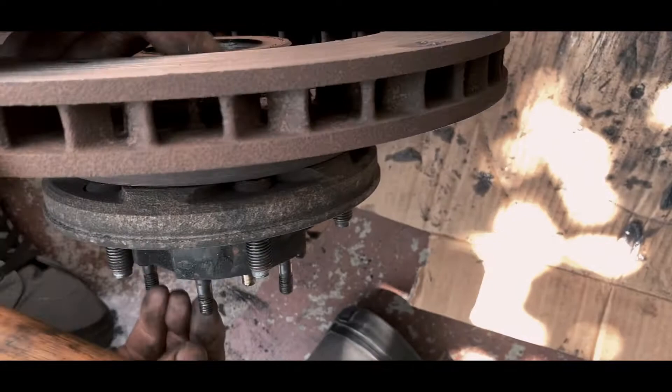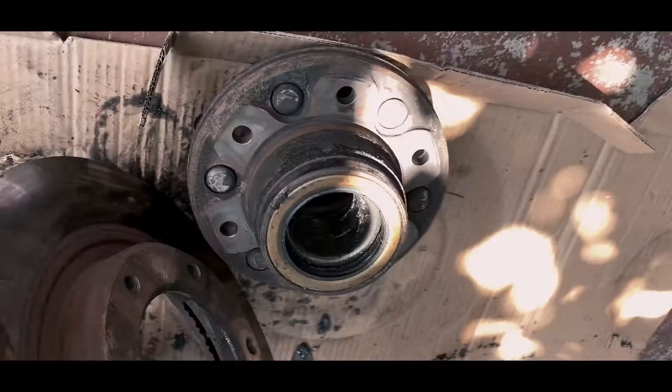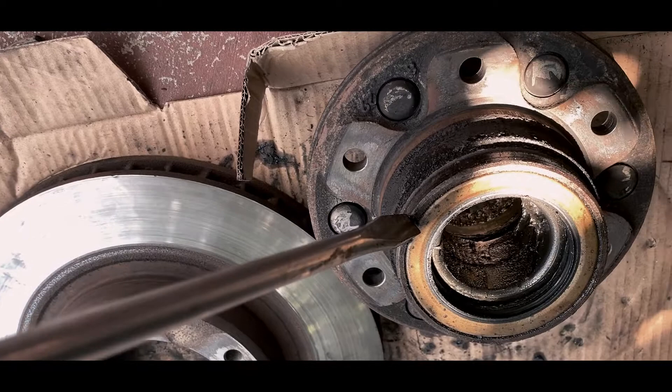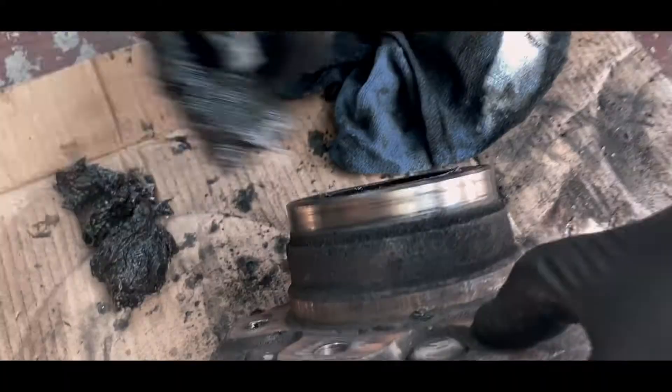Unless you have a puller — you can also use a puller — but this is the simplest way. As you can see, it's already coming off. Now once you hammer it, insert a flat head next to it and just push it all the way down like this and it'll pop off. Everything is reusable on our bearings, so we're gonna inspect it — they look like they're still good. We packed it with grease, so go ahead and remove the old grease. We're gonna replace it with brand new molly grease.